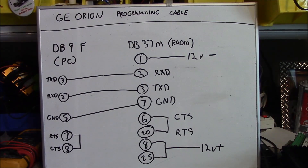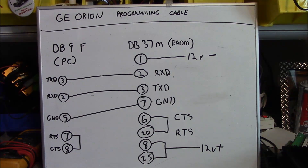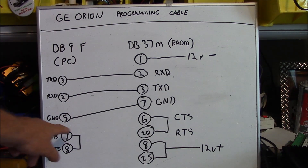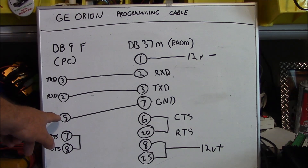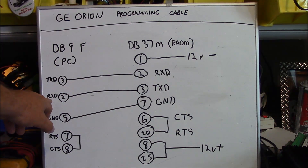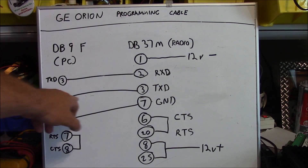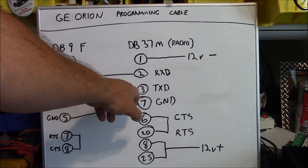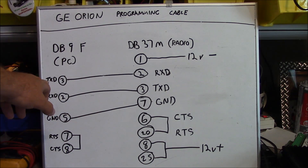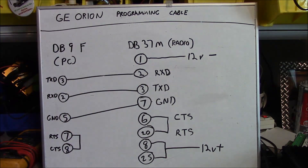This is another way of expressing the connections made between the two connectors — the DB9 female and the DB37 male — than what was in the previous whiteboard. On your DB9 on the left, you have your transmit data, receive data, ground, and your ready-to-send and clear-to-send tied together. The ground on pin 5 of your DB9 goes to pin 7 of your DB37. Your receive data on the DB9, pin 2, goes to pin 3 on the DB37, which is transmit data. And pin 3 of your DB9 goes to pin 2, receive data.